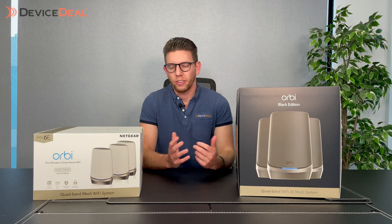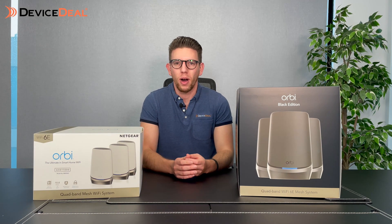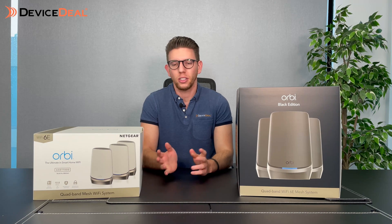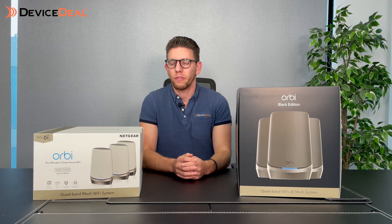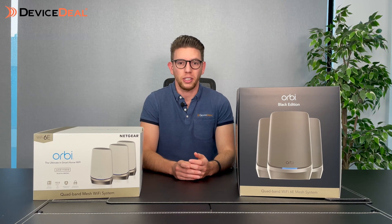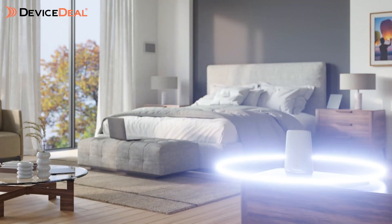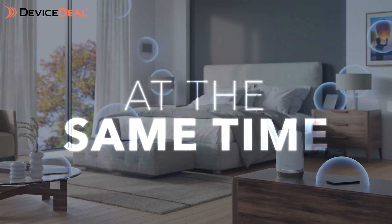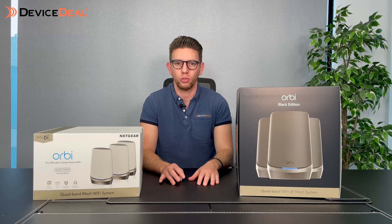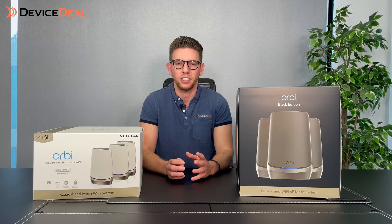You might be wondering why you'd need a device like this in your home. For those trying to eliminate Wi-Fi dead spots or with a large number of devices connected to your network, this is the way of the future. If you've got a smart home — smart fridge, smart TV, smart everything — it uses up a lot more bandwidth, and on top of that you need to cover a lot of range. A mesh device enables you to extend all those ranges and keep a really solid signal without sacrificing quality.